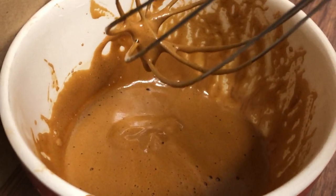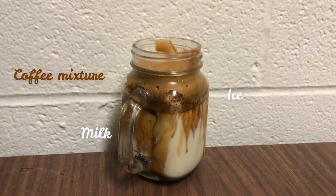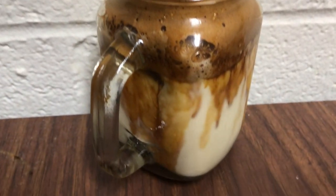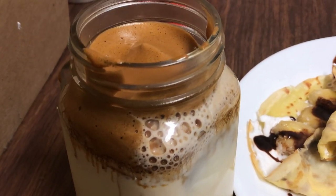So let's do that. I put the mixture in a glass of milk and ice. The drink tastes good and it goes well with the crepes.